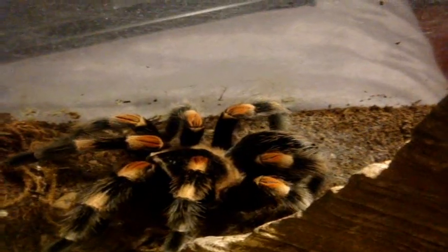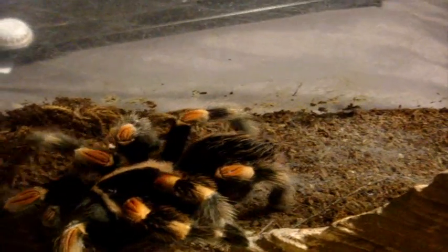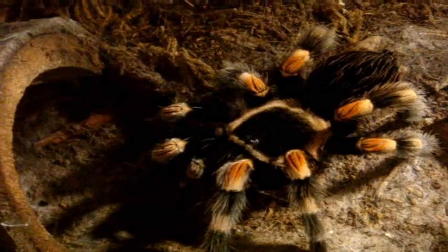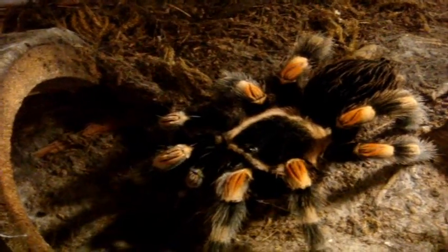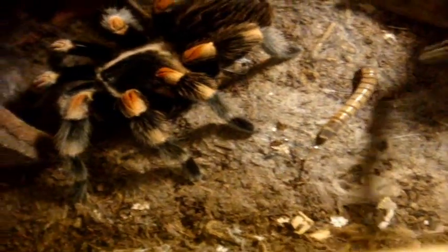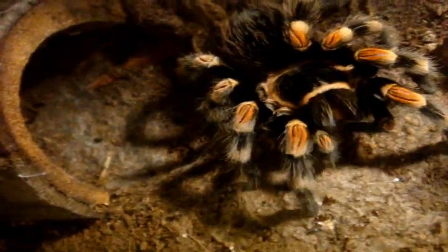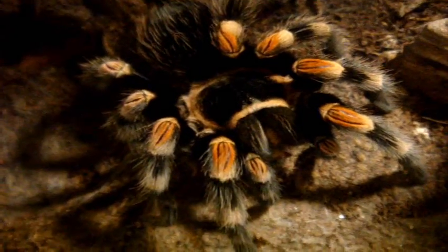This is the tarantula that started it all. This is Scarlet, my Brachypelma smithi, the Mexican red knee — fresh after a molt. I'm going to find a nice size super worm for this lovely female. I mean, her legs sort of look like candy corn — that's how gorgeous she is. There we go. Nice B. smithi Mexican red knee.